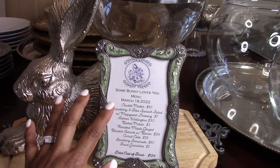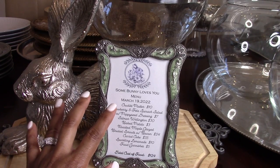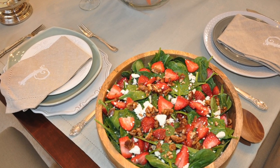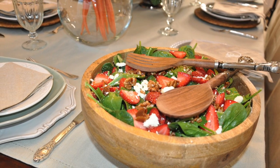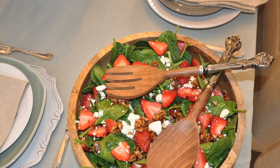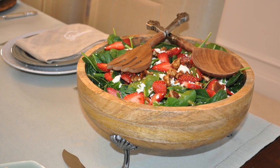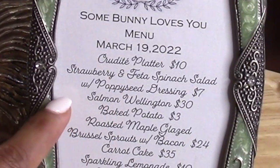Once the event is over, you can chop that cabbage down and use it in another meal. The strawberry and feta spinach salad just required purchasing a container of strawberries and dressing — I already had a large feta cheese container from Costco that lasts for months, plus a large container of spinach leftover from Costco.